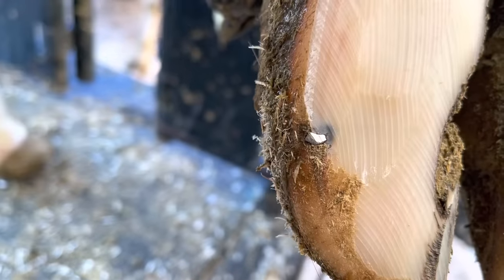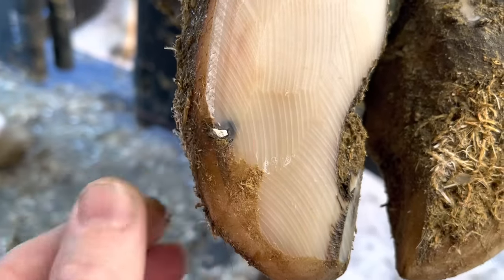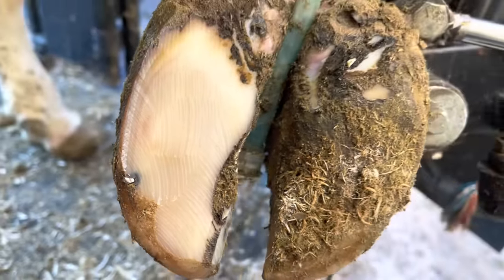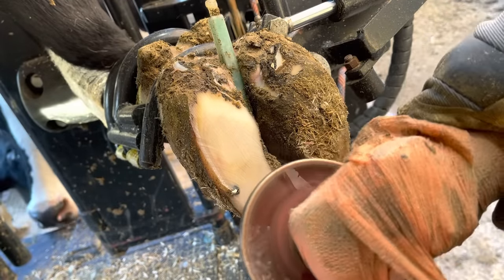Hello everyone and welcome back to Nate the Hoof Guy. Today's video, it's pretty obvious what we got going on here. This cow has stepped on something with her right front foot and embedded it in that claw. Now if you followed my shorts, you've gotten a little bit of a teaser of this trim. Today you're going to get the full thing, so buckle up and let's get started.